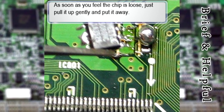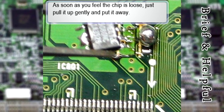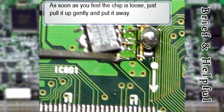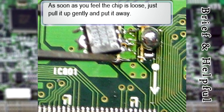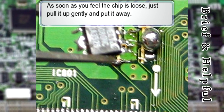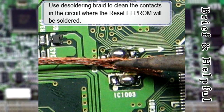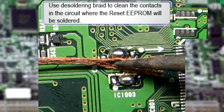Avoid letting molten solder get into other areas of the circuit. If it does, remove it before you forget, as debris could cause short circuits and damage the engine control module. Then, before soldering the reset EEPROM, clean the circuit from excess solder by using a soldering braid.